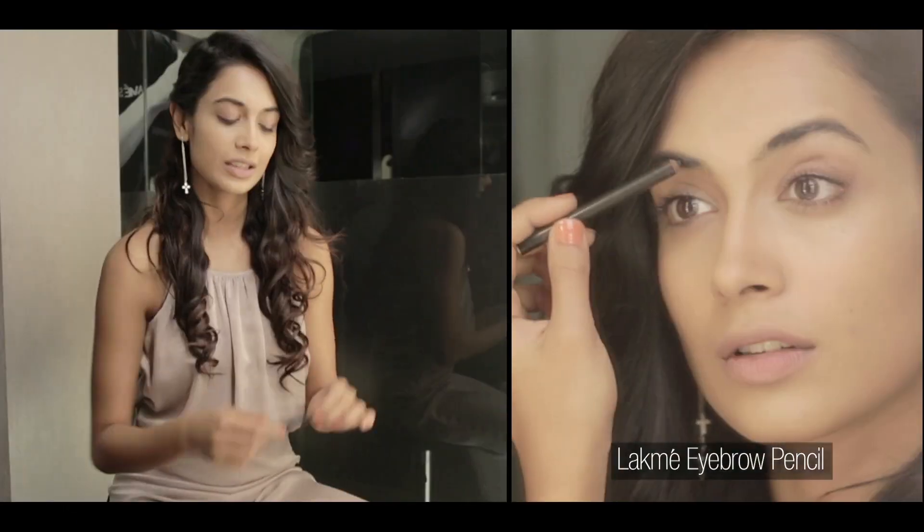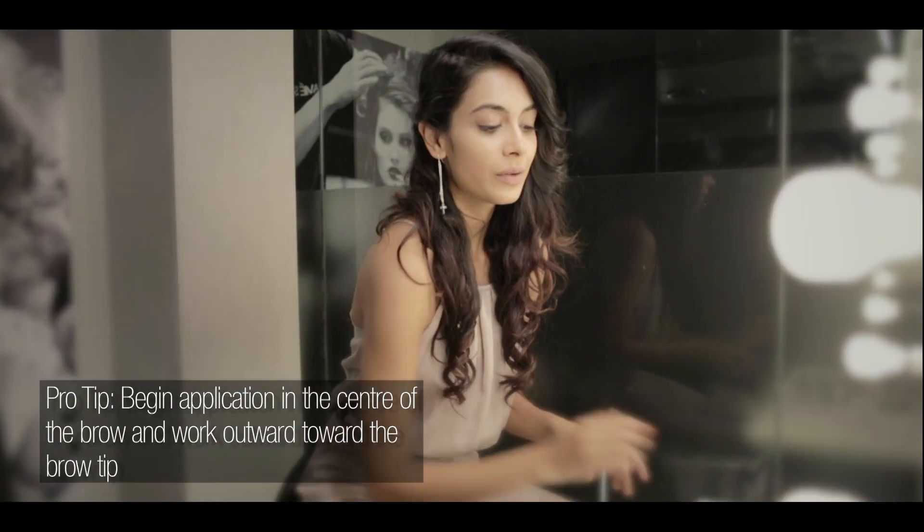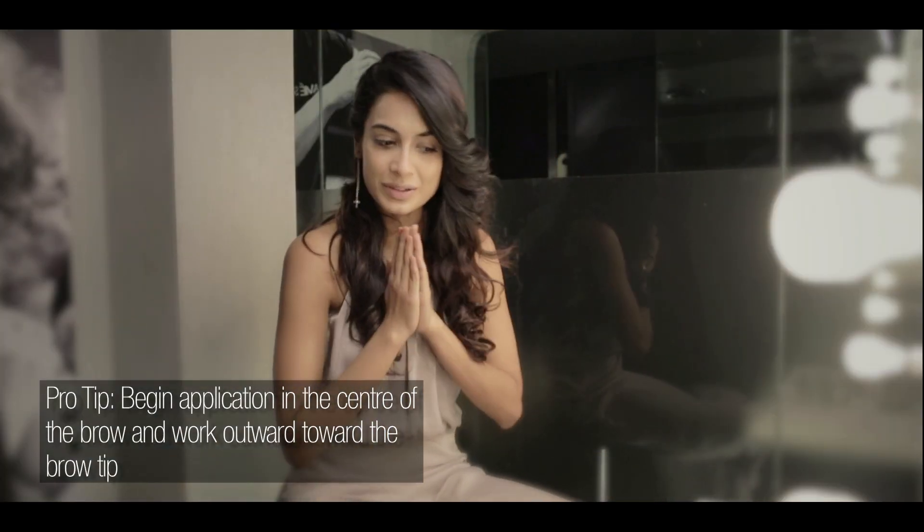Defined eyebrows are very in right now, so I just want to fill in my eyebrows just a little bit. With that done we can move on to the fun part, which is the eye.